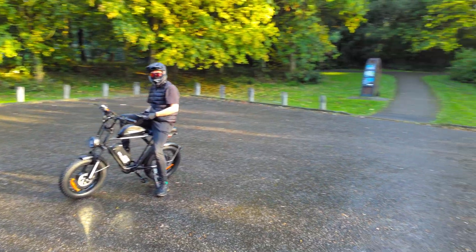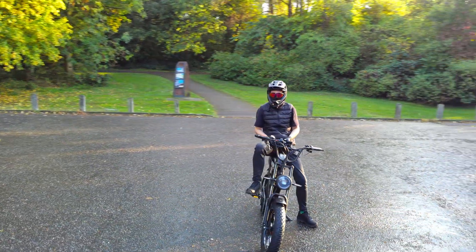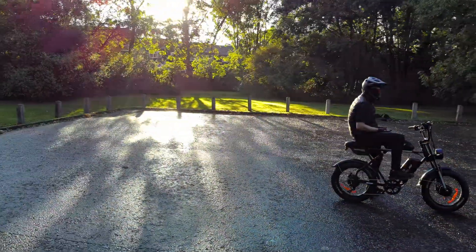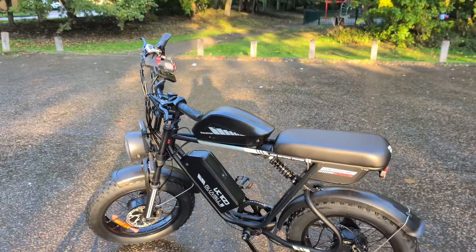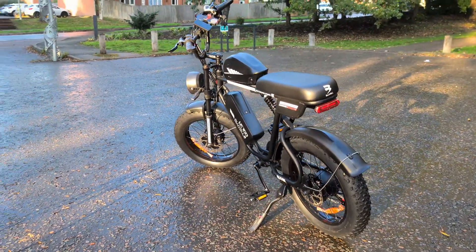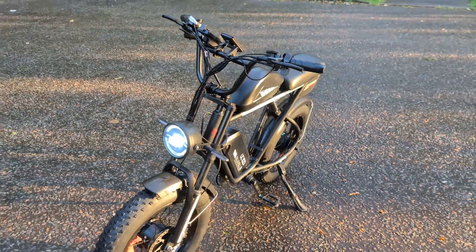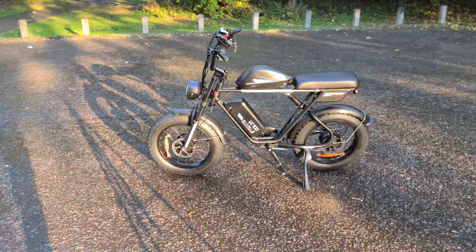We've looked at it from all angles — from assembly to its performance on and off the road. So, what is the Blue Vol K10 Trail at its core? On one hand, it's a calm and comfortable cruiser for everyday use. Thanks to its full suspension and wide tires, it allows you to get around the city with incredible comfort, ignoring curbs and potholes. But on the other hand, just twist the throttle and it transforms into a real beast, capable of delivering a storm of emotions from its insane acceleration, thanks to the dual motors. It's a true Swiss army knife in the world of e-bikes, combining a huge reserve of power, an impressive range thanks to its dual batteries, and a level of comfort that lets you ignore the imperfections of the road.